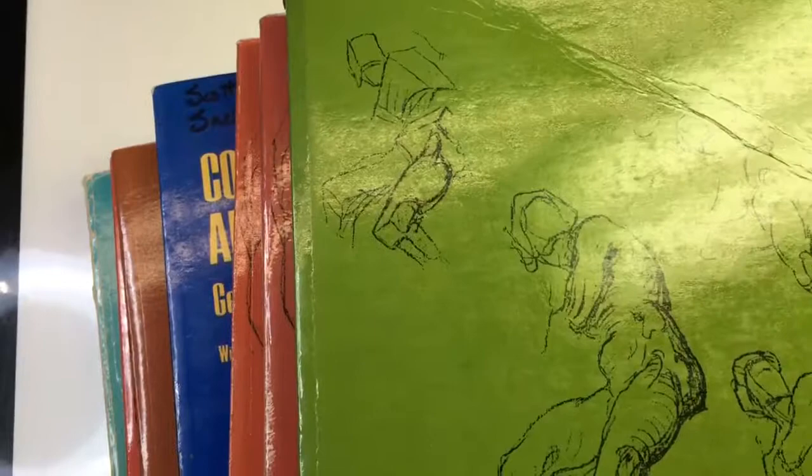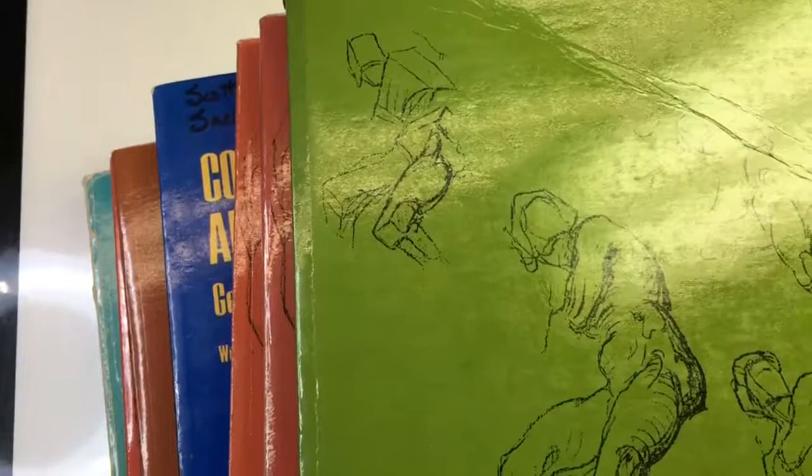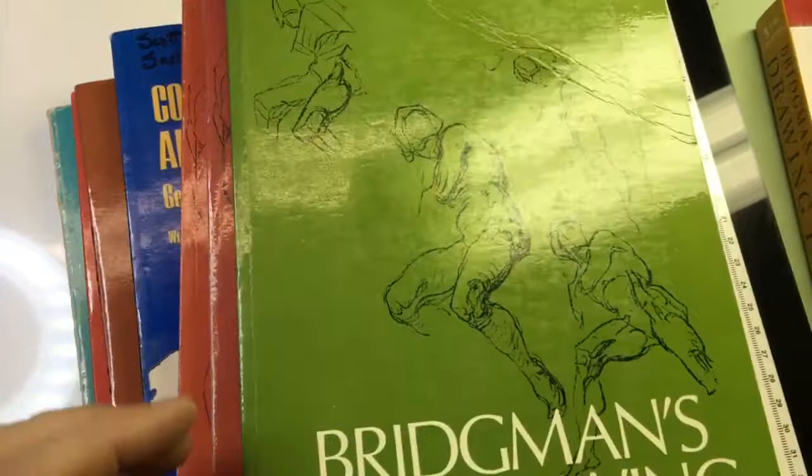Anyway, I wanted to share this. This video I'm primarily making for Ellis. I've been able to talk to Ellis since I got back, and I wanted to share with him something I found. I thought we'd share it with anybody that happens to see this.